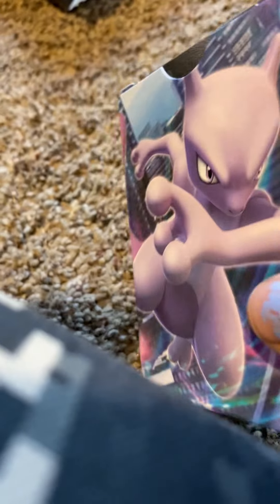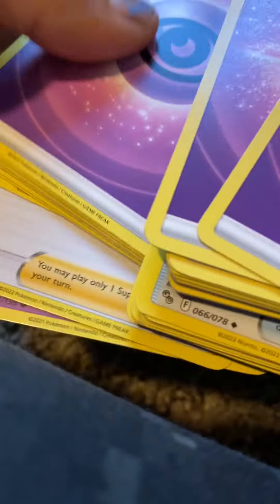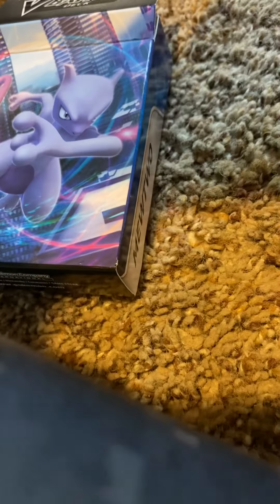And this is the Mewtwo set, so I just want to show you what's inside. You got the basic energy, you got the incubator — it's basically just energies, some Pokemon, some trainers. It's pretty nice, very clean.